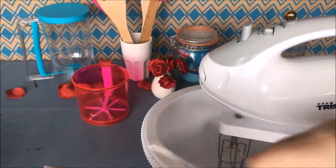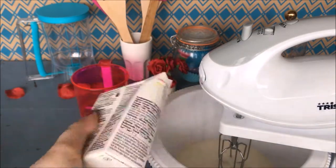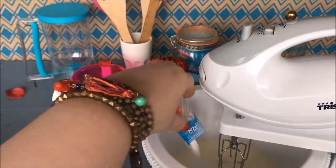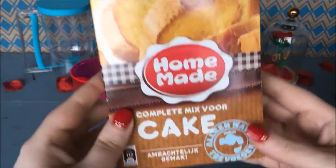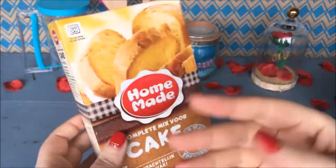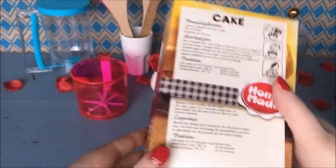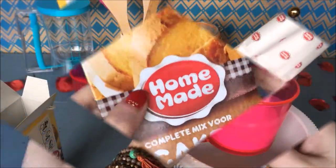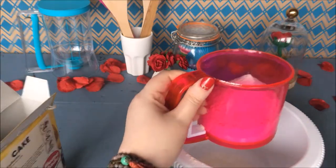First I start by whipping the cream until it's nice and thick. I also add a bit of clock fix and some icing sugar. Once that is done, I'm starting with my cupcakes. I'm using a cake mixture which I only need to add some water to. First I'm sifting the flour into a bowl and adding the amount of water I need.